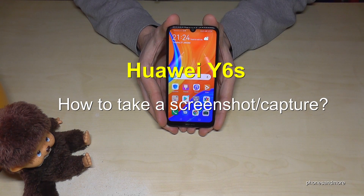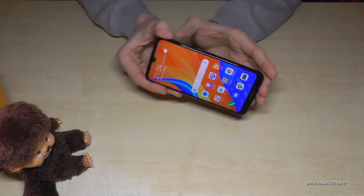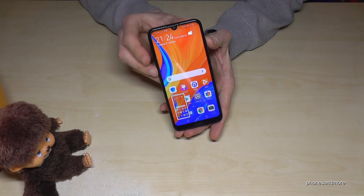Hello everybody, I want to show you how you can take a screenshot with the Huawei Y6S. There are some ways — let me show you the first one. It works with the power button and the volume down button. If you press both buttons at the same time, you will have a screenshot.